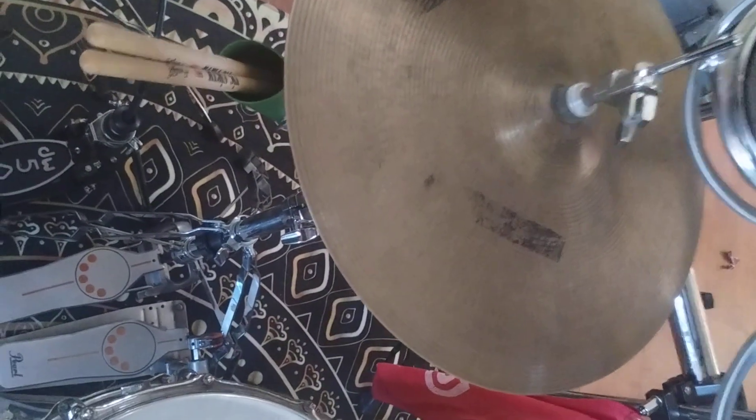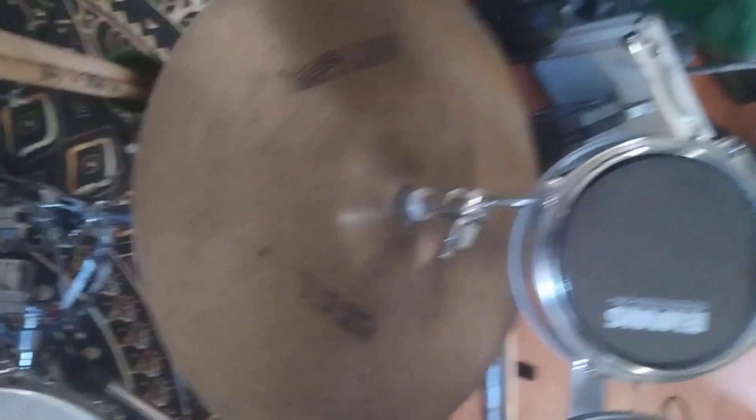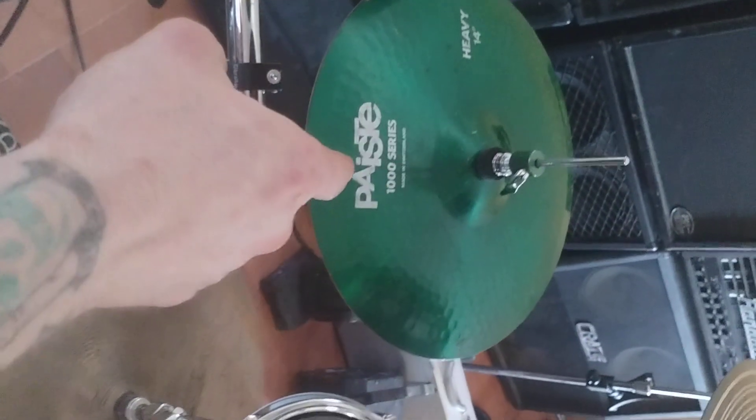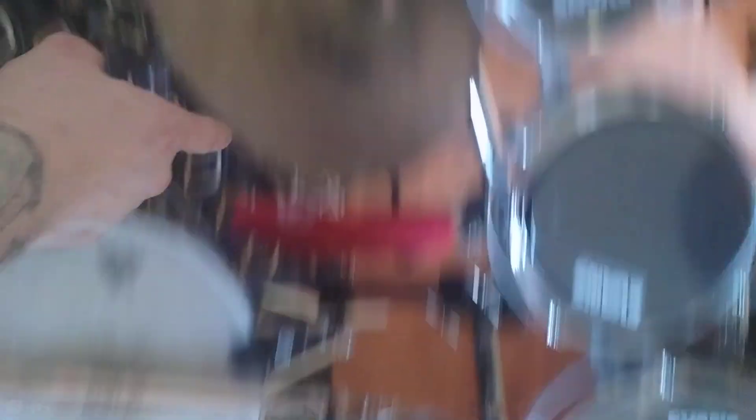Then I got my main hat here attached to a regular stand, and then the other hats are next to the bass drum pedal — that cord leads over to the right side of the drum kit for the third set of hats. So I have a pair of 14-inch hats, a pair of 15-inch hats, and a pair of 16-inch hats.